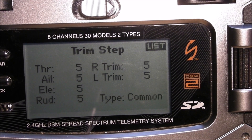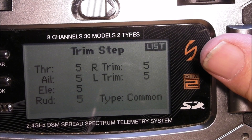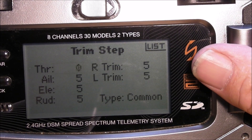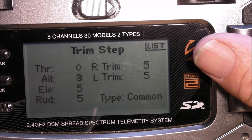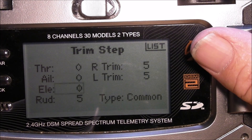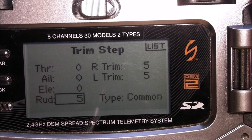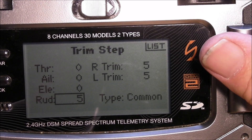On trim setup you do not want to use any trim. What I do on this — or any sub-trims I should say — run these all down to zero, except for rudder. You can still trim the rudder, but that is the only thing you can trim.